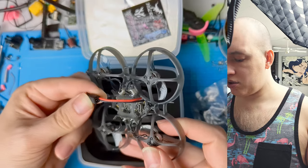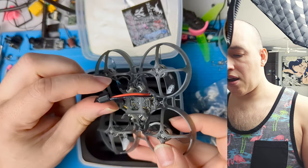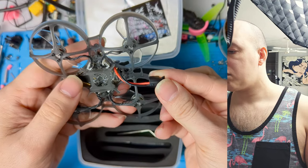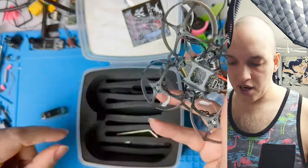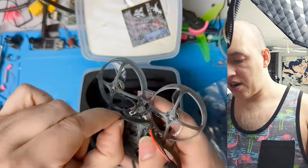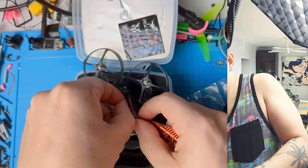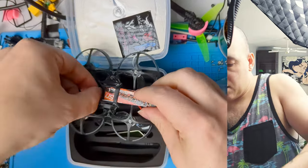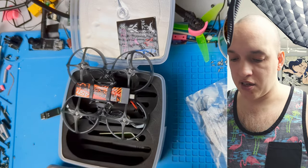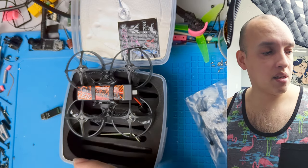They come with A30 connectors, which I think are a little bit better than the BT2, but they work with BT2 - you can squeeze your BT2s in there if you want. I haven't seen a drone really come with these yet, so that's kind of nice. The battery lead is still a little long so I'd probably shorten it. It has this interesting way of putting batteries on with an elastic holder - I've never seen that before. The elastic is hefty and does seem to hold the battery in place.